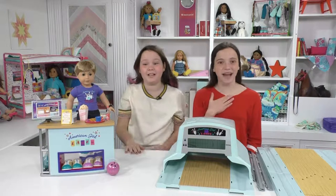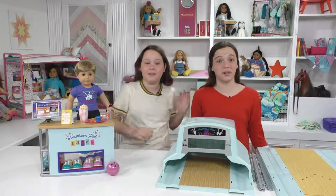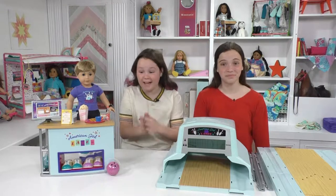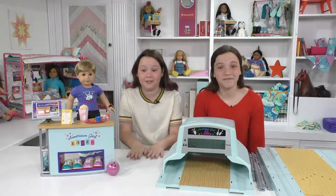Hi everybody! I'm Violet. I'm Ruby. We're sisters and welcome to our doll room. Today me and Violet have some very exciting news — we just got the American Girl Bowling Alley accessories and the snack stand. We are so excited to share this video with you guys.